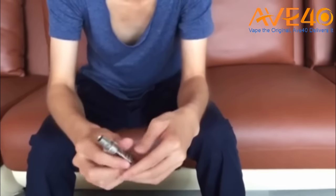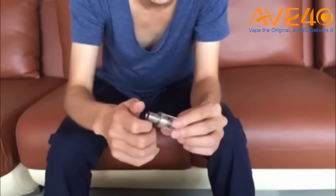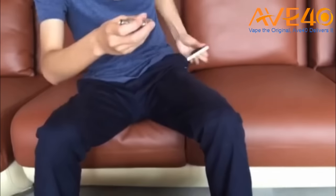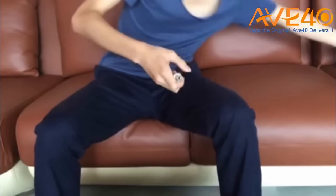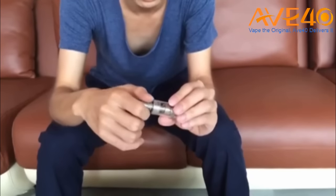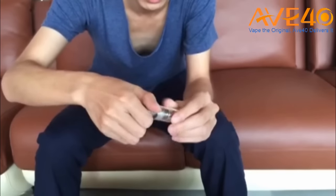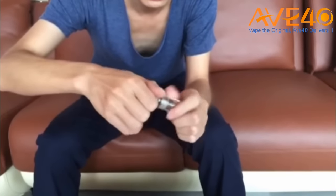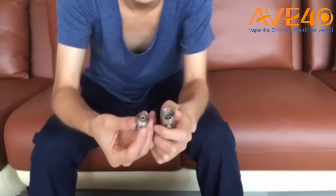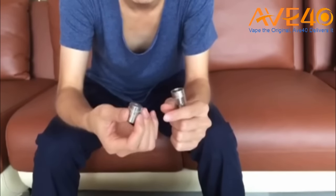It's very convenient for vapers to refill the e-liquid. All you need to do is hold firm on this part and then screw it. That is how the top fill works.